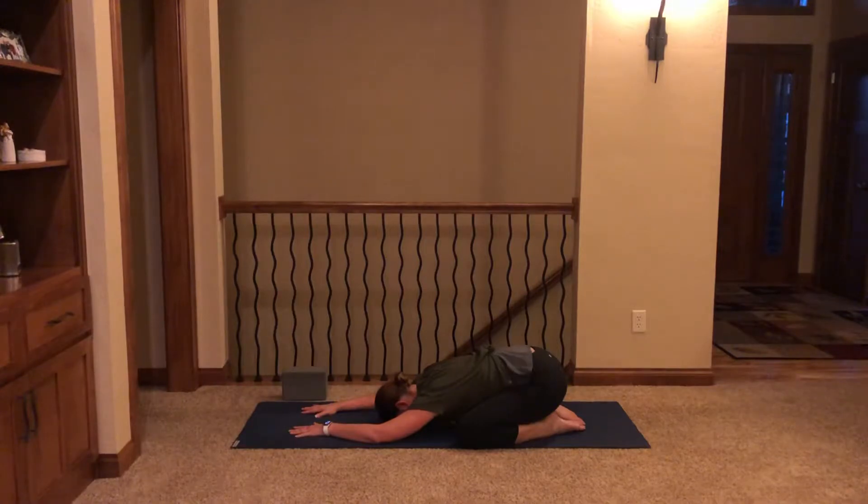Let's begin by taking a couple of cleansing breaths here just to help us connect with our mat. Deep inhale through the nose — chest lifts, ribs expand, belly fills — open up the mouth, exhale here. Let's take another deep breath in through the nose, open mouth, exhale release. Really pushing out the air from the bottom of the lungs, emptying them completely. Then begin to turn inward.